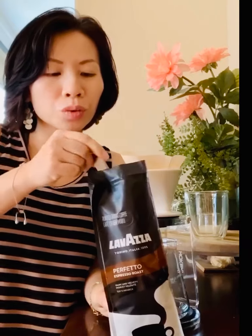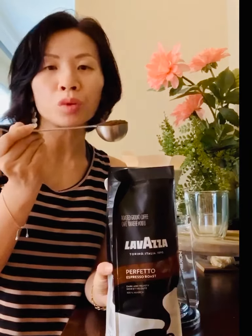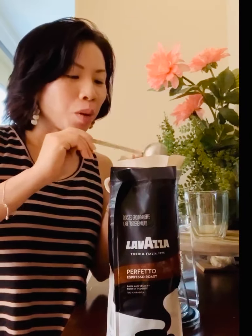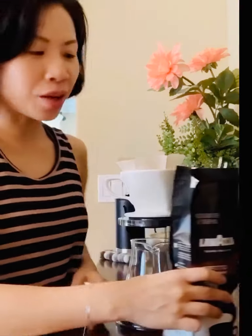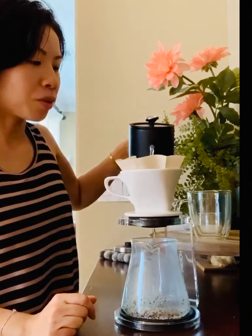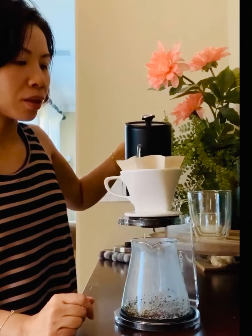I'm going to use two tablespoons today — that would be one scoop — and I'm just making a single cup to try. It's a pretty fine grind coffee, so we'll just pour over here.